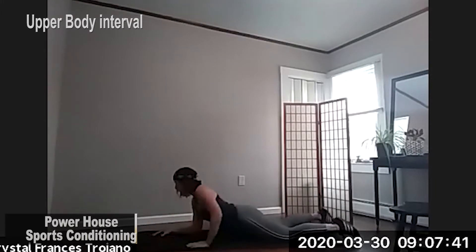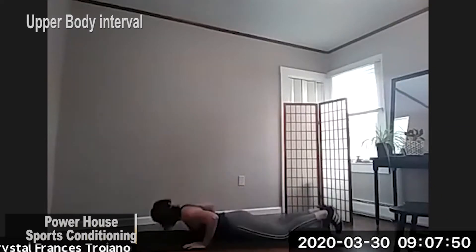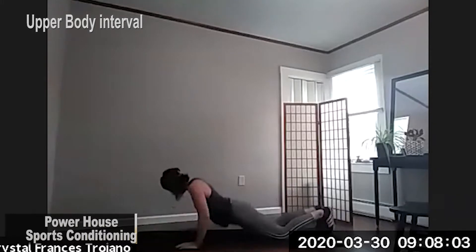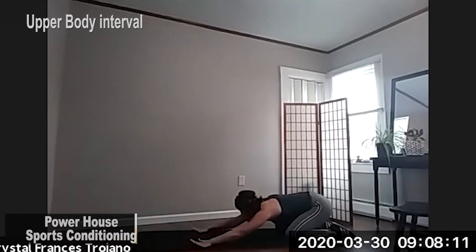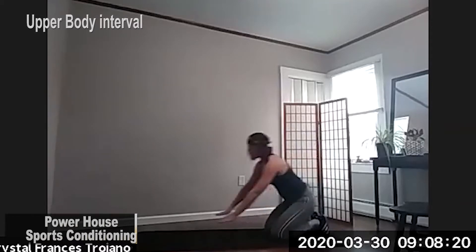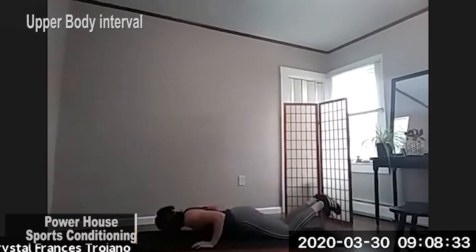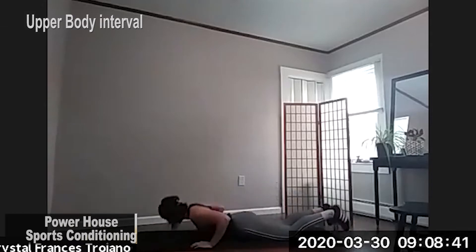Three, two, and one. Here we go for 30 seconds. And resting. Give yourself a little stretch right here. Those shoulders are really getting warm. We've got about five seconds until we resume and move on to our third set. 20 seconds right here. And resting.